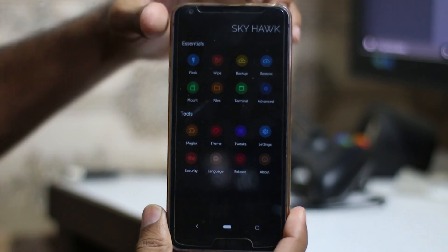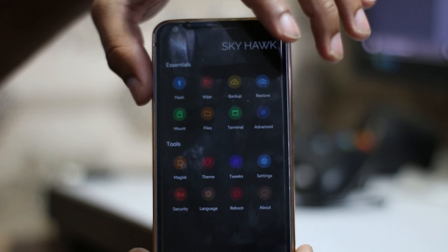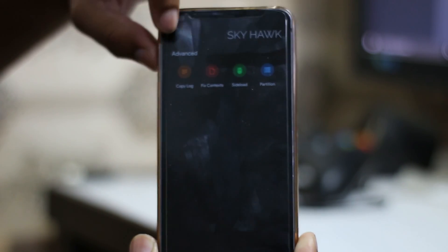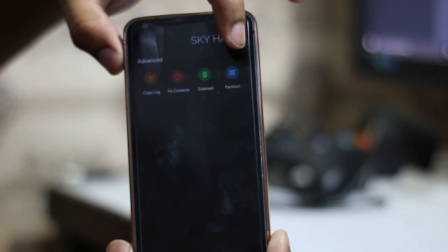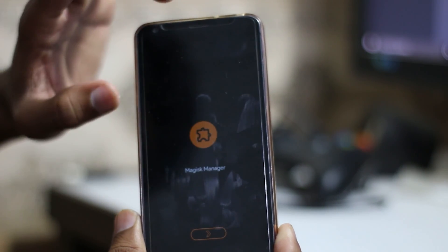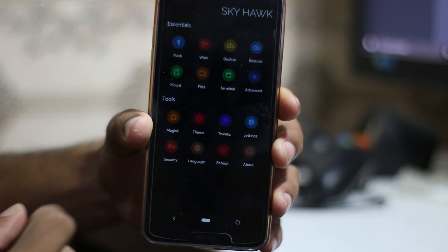You have a mount option, a files option, and then there's a terminal — that's something new to me; I don't think TWRP has that. We also have Advanced, which includes copy logs, fix context, sideload, and partition options. There's also a Magisk option at the top where you can install Magisk directly from the recovery.